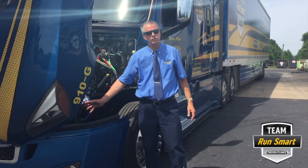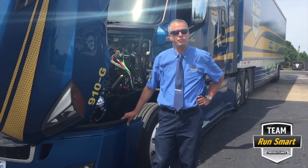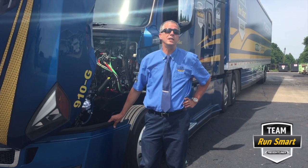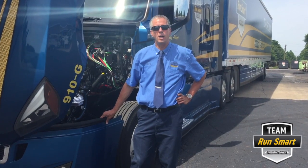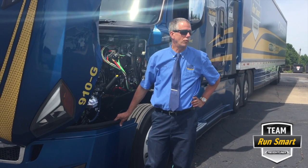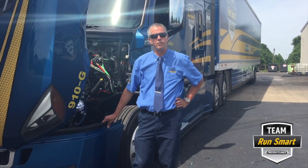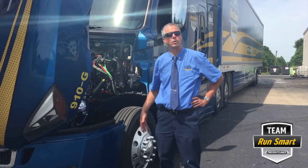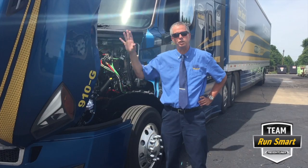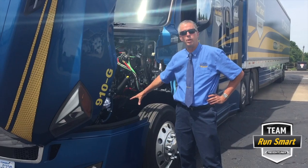By moving the steering box as far forward as they did, they have managed to cut down the amount of corrections we have to make by 50%. What does that mean to us as a driver? What it means is we are much better rested at the end of the day. We are not worn out and fatigued from correcting for the uneven surfaces, potholes, bridges, and everything else that we drive these trucks over. So I hope that if you get a chance to drive one of these, you realize there was much more put into this truck than just a redesigned exterior. It goes all the way down to the innermost components of this truck.